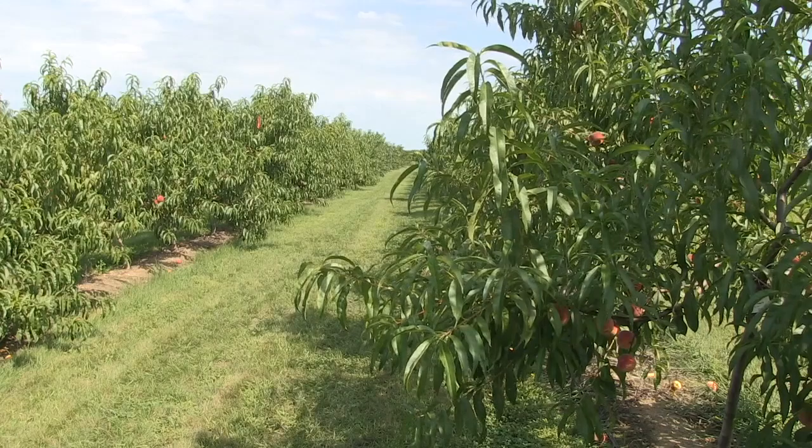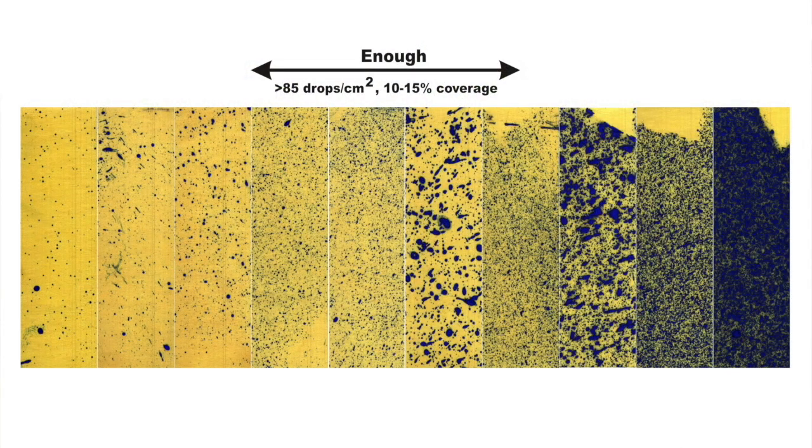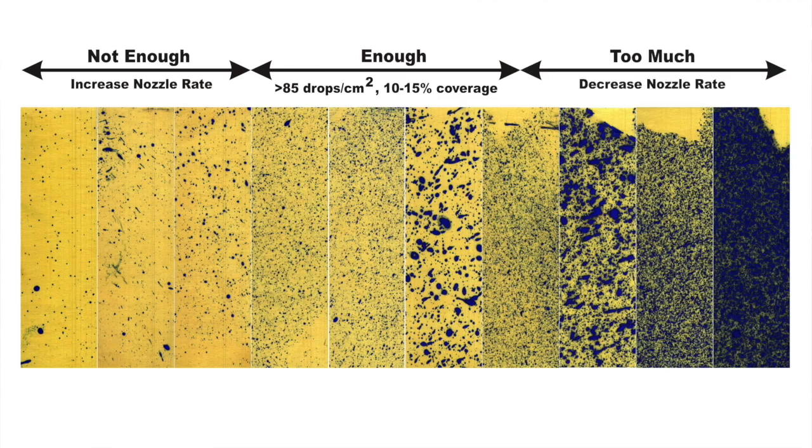What if there's too little or too much coverage on the paper? There's no hard and fast rule, but typically 85 droplets per square centimeter and 10-15% overall coverage is great for any foliar application. Just use the laminated cutout that comes with the water-sensitive paper to inspect your coverage. Remember that we've already calibrated the air, so if you see too little coverage, you need more liquid flow from the corresponding nozzle positions. If papers are drenched, reduce flow from the corresponding nozzles.